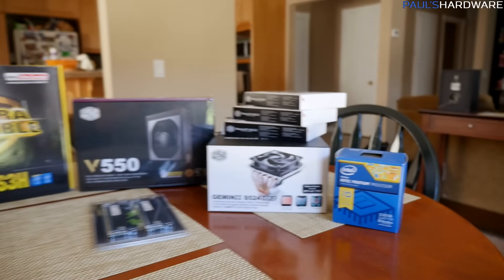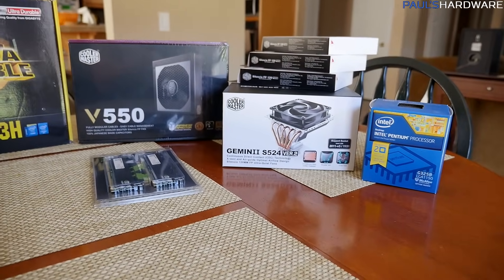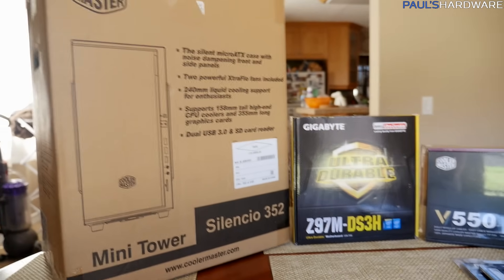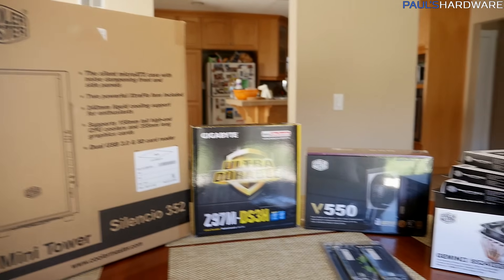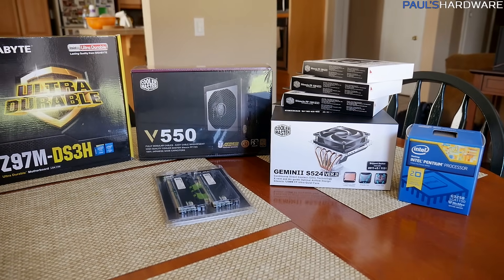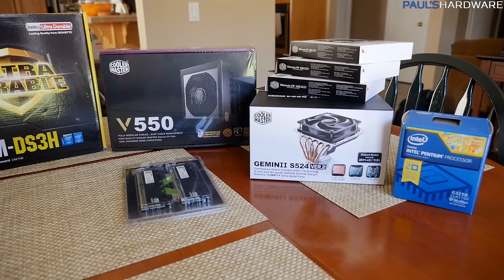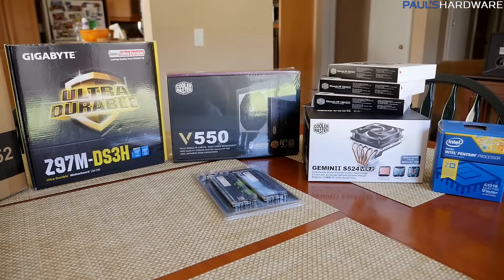There are all the parts — I'm going to go ahead and start assembling this, and I'll come back towards the end and let you know how things went. One last thing not shown here is the operating system: I'm going to go with Windows 10 and get that from KingWin.net. They have a $20 OEM version you can get there — I'm going to try that out and let you guys know how it works. Anyway, on with the build!